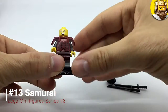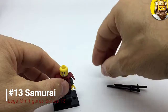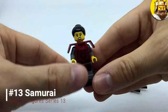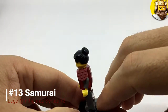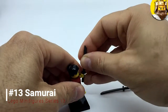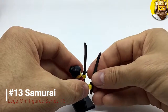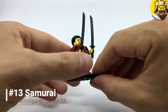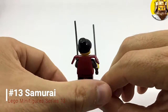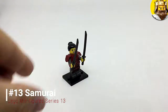This lady's head — she might be a lady but she certainly means business. She has a molded hair piece with a bun. Then she has two accessories which are two katanas. She's very skilled to wield two katanas because they're exceptionally sharp, but she doesn't have any sheaths or scabbards. There she is — the Samurai.